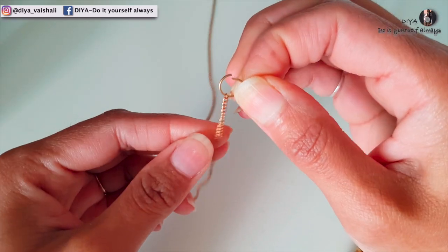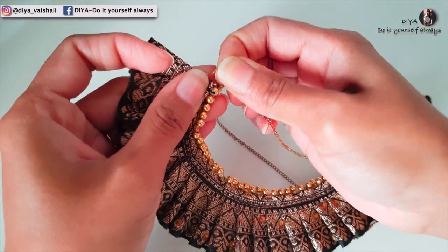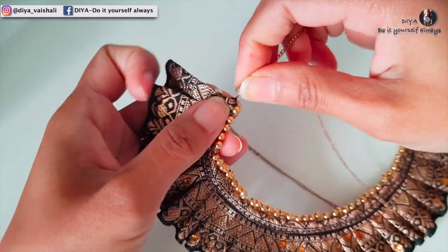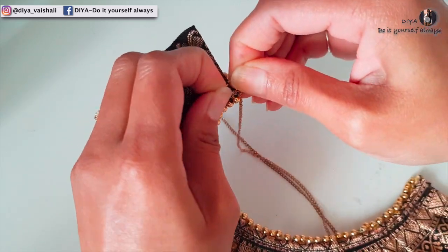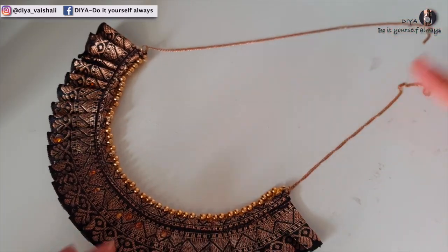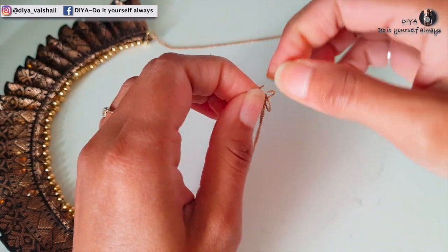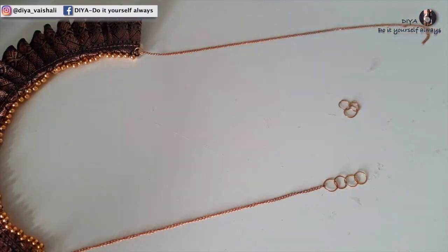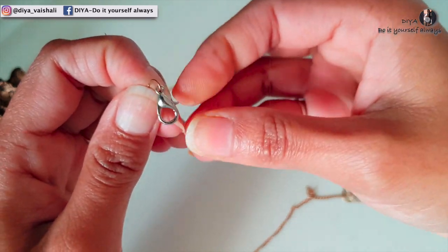Using jump rings you can attach this chain to the necklace. Attach some jump rings at one end of the chain, and attach a necklace hook at the other end of the chain using a jump ring.